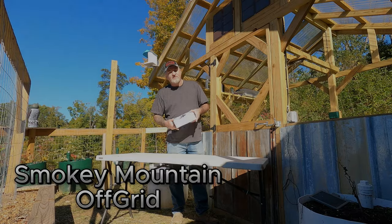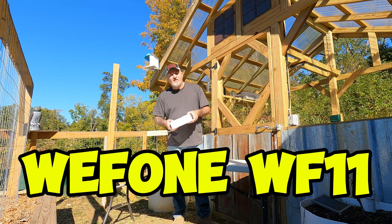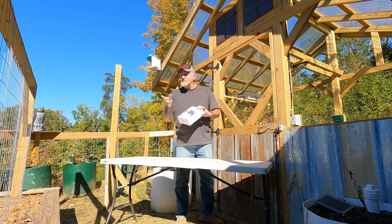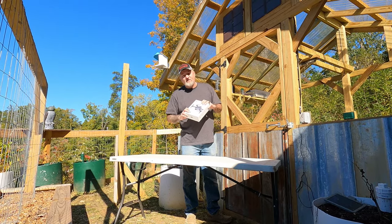We had a company called Wephone reach out to us. They wanted to send us one of their little drones to test out and basically do a review on. These things are not that expensive — I'll leave a link in the description. But it's way more affordable than the Mavic Mini that we have, which was like $400 or $500. This thing right here is way below that.